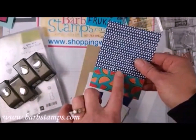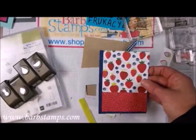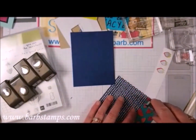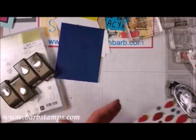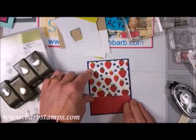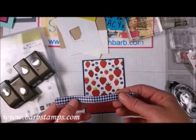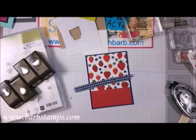I did go ahead and do my little Scotch tape trick to get those together. Those are going to layer onto this Knight of Navy piece. I can tell that my snail adhesive is getting towards the end because it's not making that noise when rolling it out. Now we are going to layer this onto the piece of Knight of Navy.